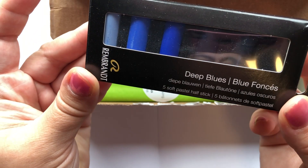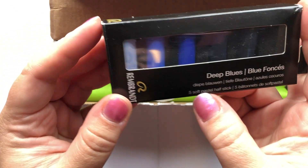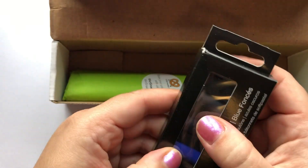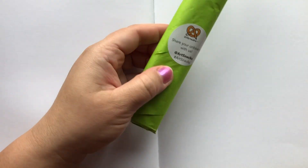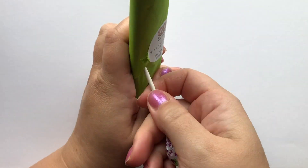The first item is the Rembrandt Soft Pastels, a set of five. I got the deep blues version. There are a couple of other colors out there — I've seen green, I've seen yellow — so they came in a variety of colors.